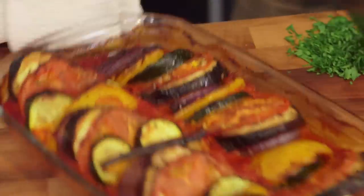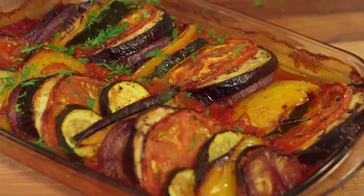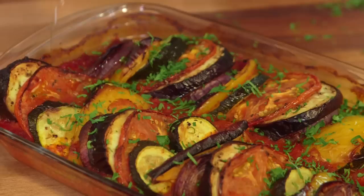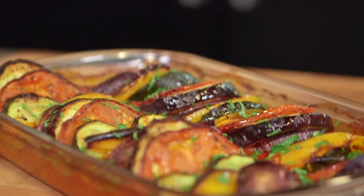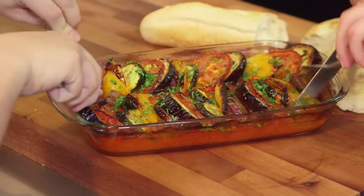Look at that ratatouille — absolutely gorgeous. A little bit of fresh parsley and a final drizzle of gorgeous olive oil. Beautiful. And there is our version of Thomas Keller's version of a traditional ratatouille. Sorted. Well Ben, it's sur la table. It certainly is, and hopefully it's also delicious.